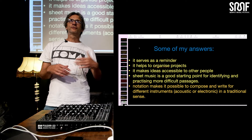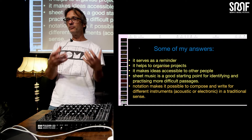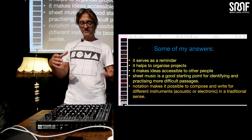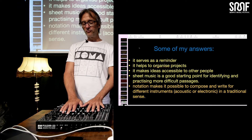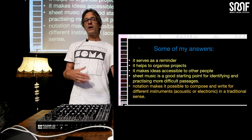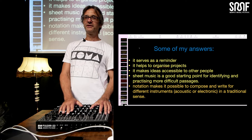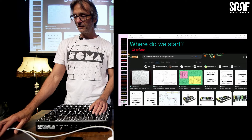Maybe the biggest point is that it makes it possible to compose and write for different instruments in a traditional way. This is something I've been looking for for years now — that we see electronic instruments more like instruments, and we play together. It's not like a solo thing, like pushing the play button and then you start, but to interact, to do something together. Right now, most people with electronic music, if they play together, they improvise. But why not having something where you really have your notes, and then you play this piece of music? It's not too bad what Mozart, Beethoven, Stravinsky, or even Karl-Heinz Stockhausen did.